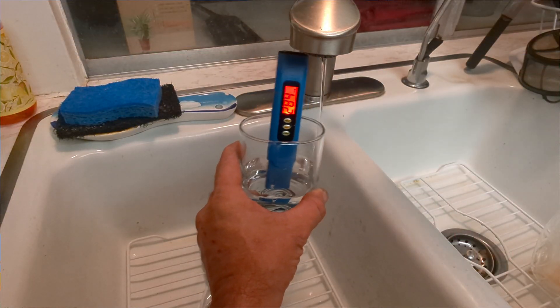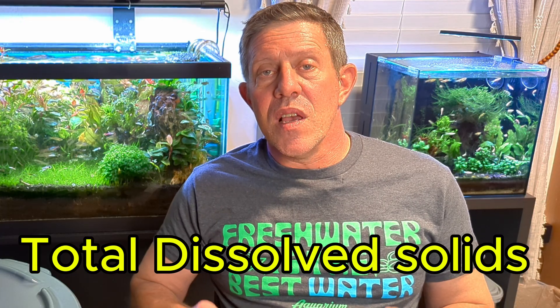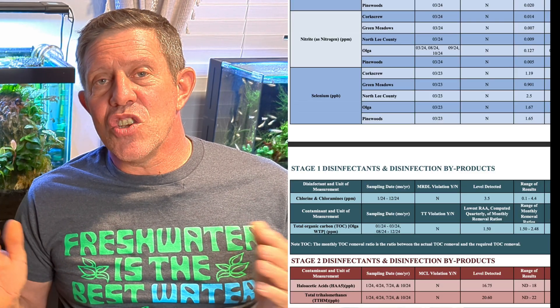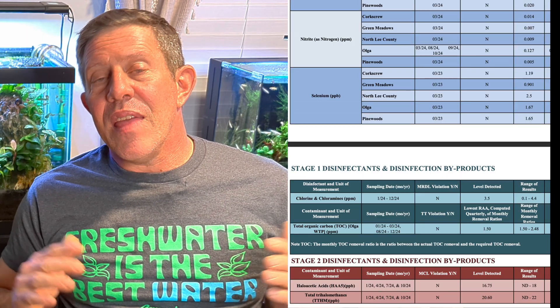If RODI water is right for you or not - and what is this all about and how to set up your water. First you have to take a look at your tap measurement, and one thing I use is a TDS meter. These are cheap, you can find them on Amazon, and TDS stands for Total Dissolved Solids - it's everything that's dissolved in the water. You can get a water report from your local water authority that tells you what's in the water, but that's a general reading at the time it was taken.